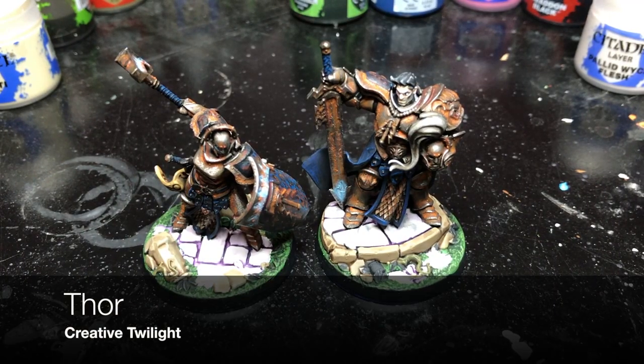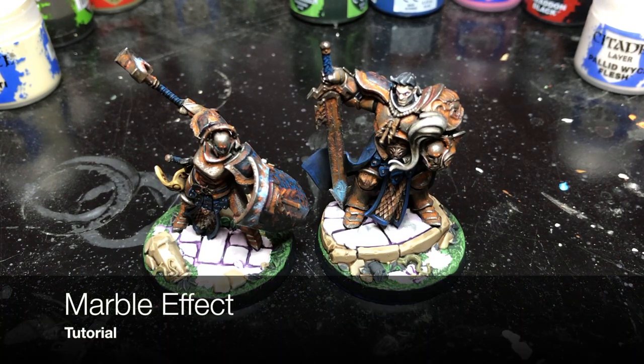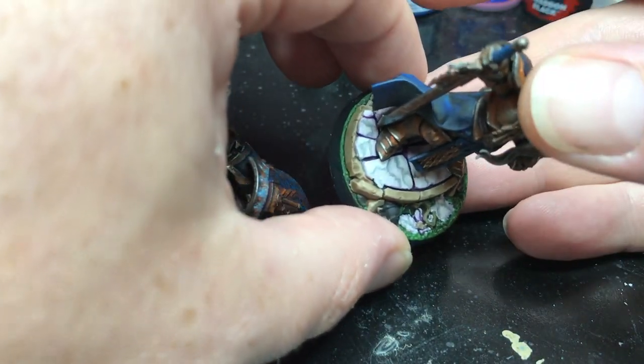Hey everyone, it's Thor. Today I wanted to show how to do a marbling painting technique. This is something I just learned to do, and I did some experimenting — this is the first model that I've done it on.